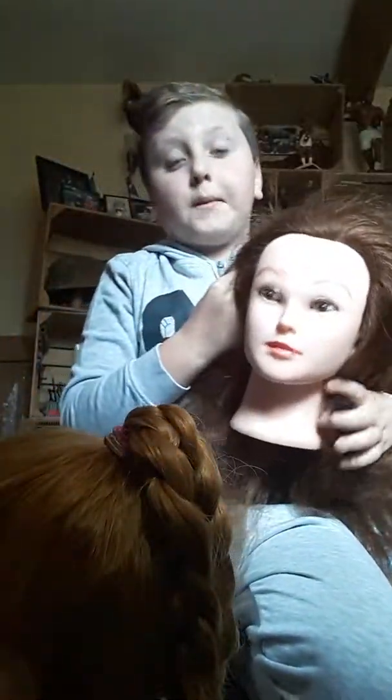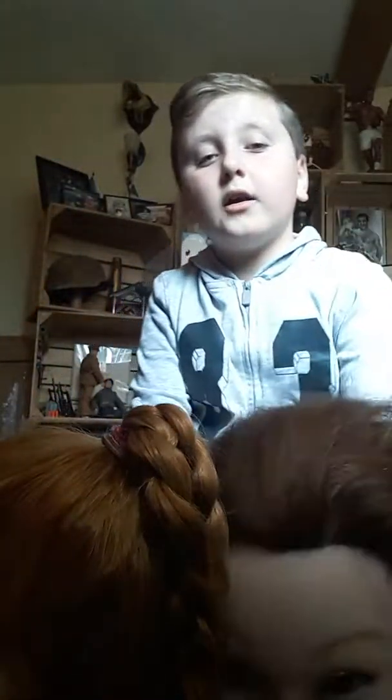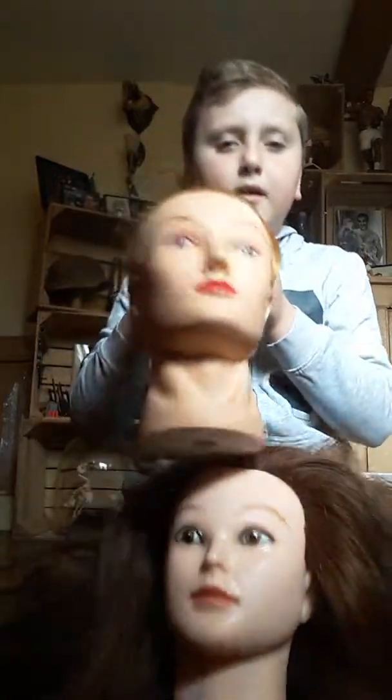There's no point getting my black one because it's just rubbish hair and you can hardly do anything on it. This one my mom got me, and I'm just tightening it now.